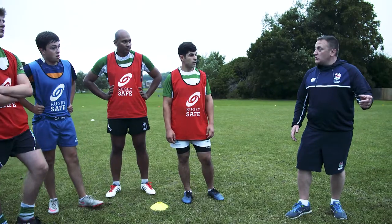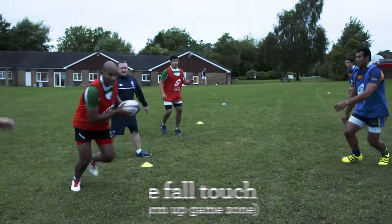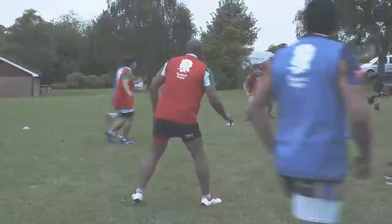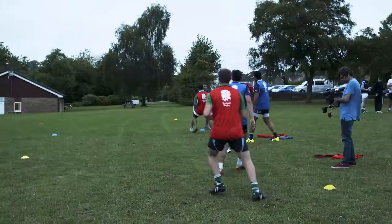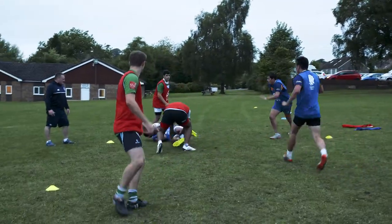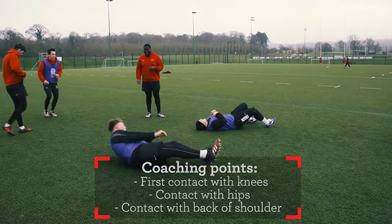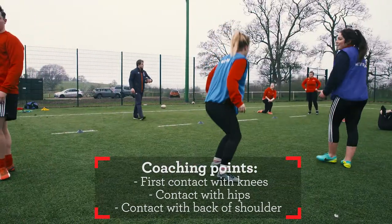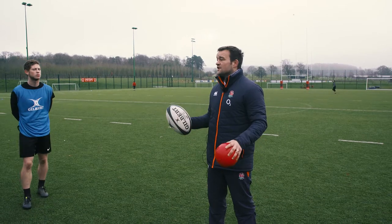A lot safer than putting one hand out. It's a two-handed touch game — you run forwards and pass backwards on a touch. When touched, you parachute fall to the floor: first contact knees, hips, back of shoulder, and then you can pop off.